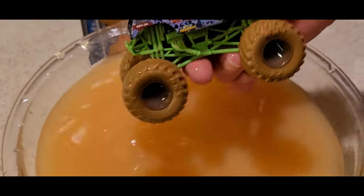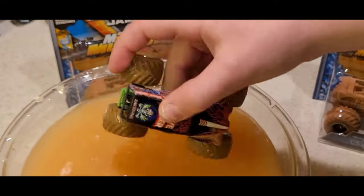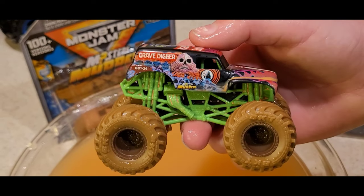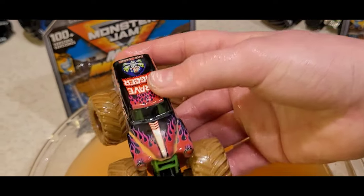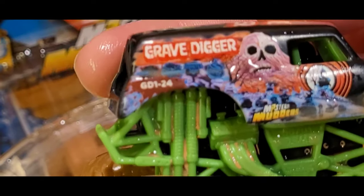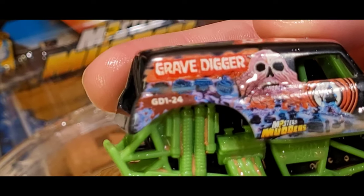Starting to get pretty murky in there. There it is — wow, that's a nice one! Really like that one. What model is that? That's the GD 1-2-4.